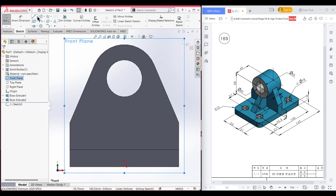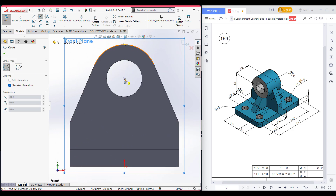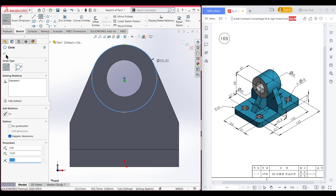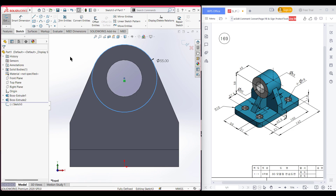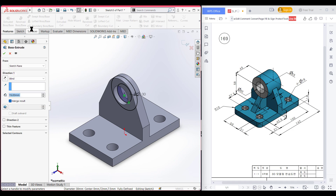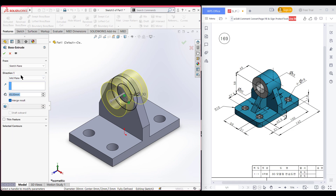Now select a circle and place the circle to the previous center and draw a circle of 55 diameter. Now press OK. You can draw another circle manually or you can select this inner circle and convert entities. Now go to isometric view. Now go to features and extruded boss. The total dimension is 45 units, mirrored from the mid plane. Now press OK.